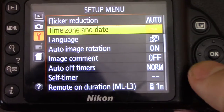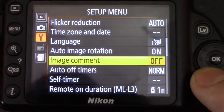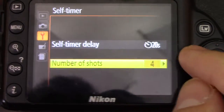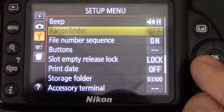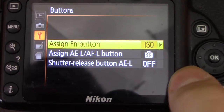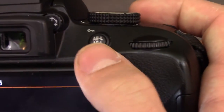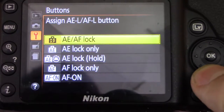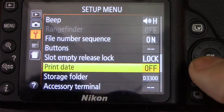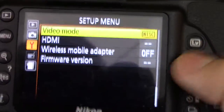Flicker reduction is auto so you'll have less flicker in background lights depending on where you are. Time zone and date, language — people know these. Auto image rotation is on. Image comments off. Auto off timers is normal. Self-timer: you can change the self-timer delay — I have it at 20 seconds with 4 shots. Beep, rangefinder, file number sequence is on to keep the same sequence throughout. Assign function button — I have it assigned to ISO. Lock button just locks autofocus and shutter.